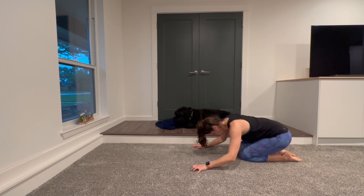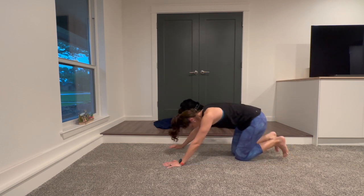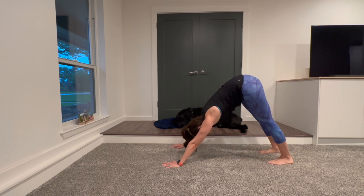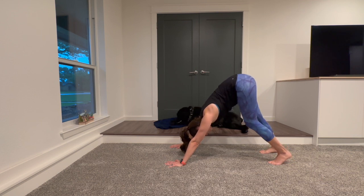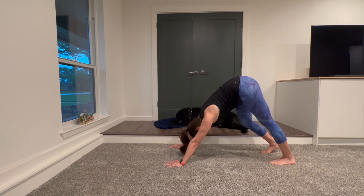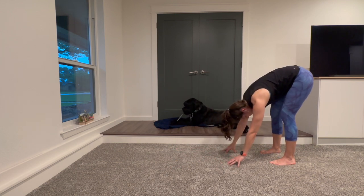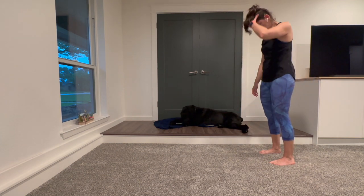Set your hips back over your heels and stretch out your back for a moment. Take a breath. Then tuck your toes, pike your hips up towards the ceiling, take a little calf stretch, and tread — one knee bends as the other heel reaches to the floor, and you switch. Let's go back and forth a few times. Set both heels into the floor, walk your hands back to your feet, a little bend in the knees, round your spine, and come all the way back up.